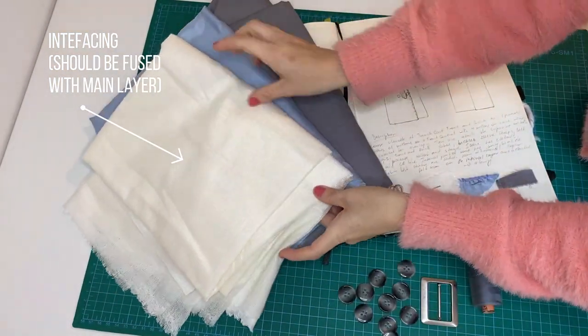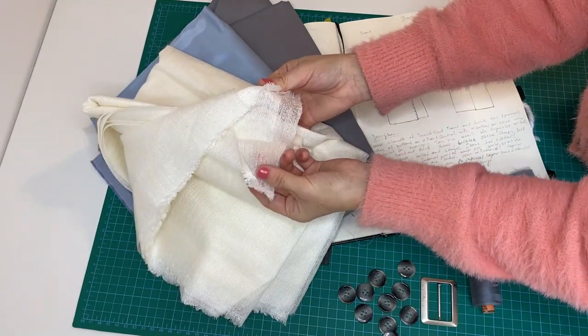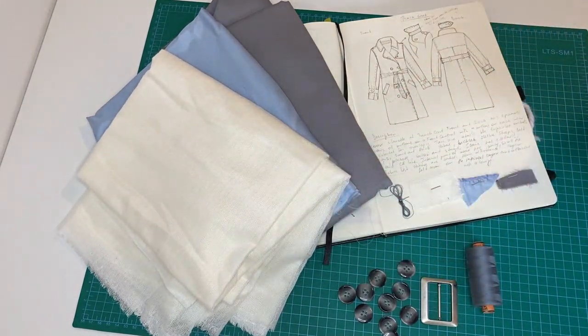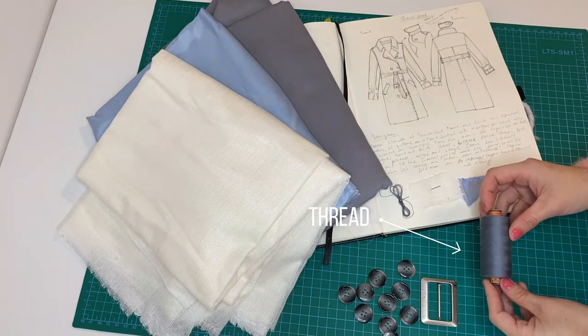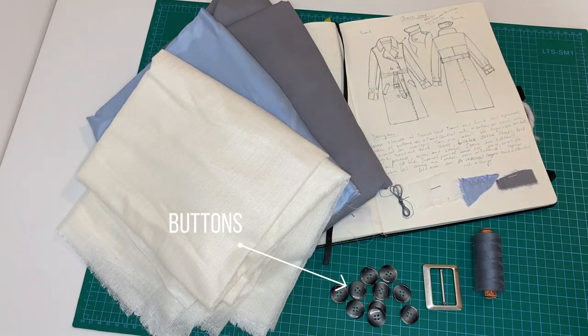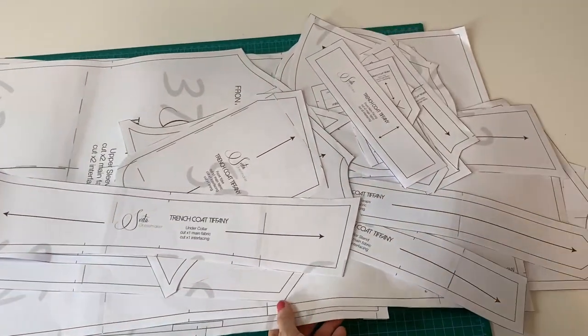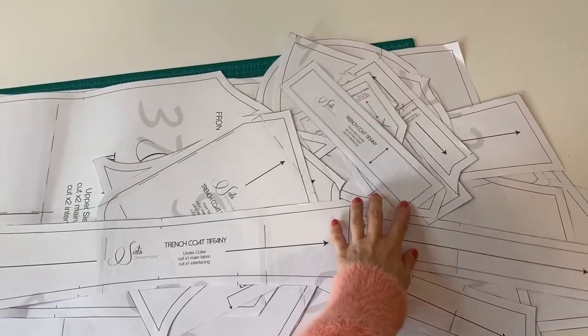Interfacing is for adding firmness, durability and solid shape, as it keeps warmth inside the coat. Then you will need threads, belt buckle and buttons. And of course patterns — you can find them on my Etsy shop, the link will be in the description below.